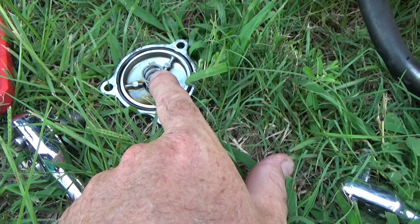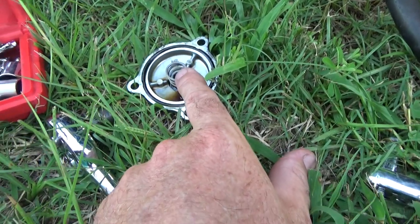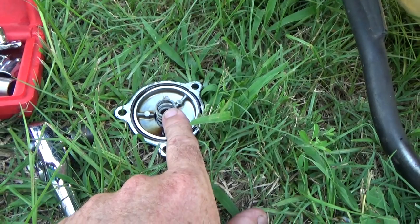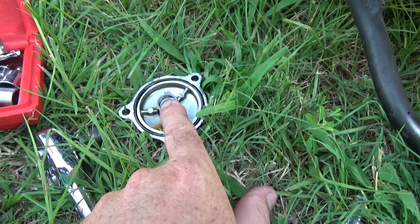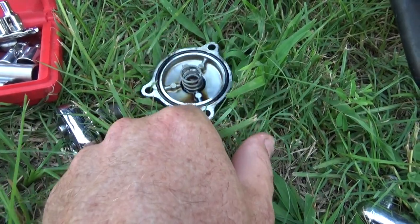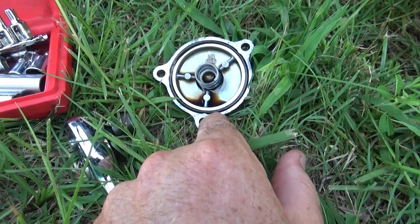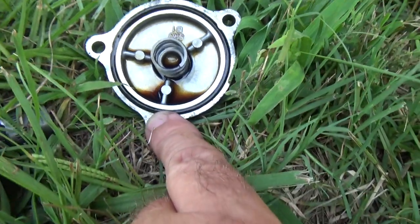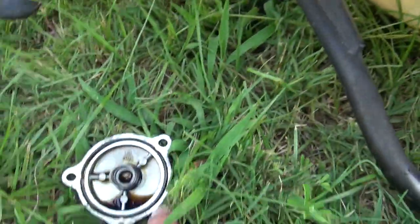Without that spring it can move all around. Oil pressure will probably still be there — you might not notice anything, but stuff is not going to be working properly. Remember there's no oil pressure gauge on this engine. The last thing I'll be showing you is how we verify oil pressure. Check your seal — the manual says change it every time. I never have, because the seal is still good. You can see what holds it in. I'm going to wipe this all out.